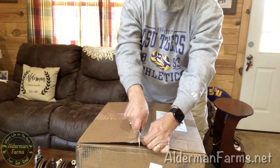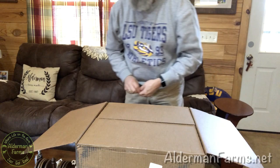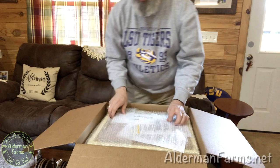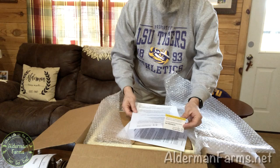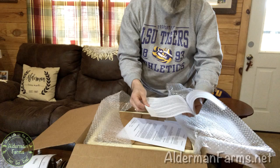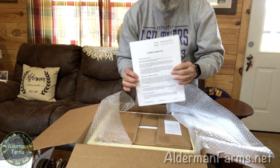It came via UPS, and as you might imagine, shipping was substantial. The box with the swarm trap and foundation weighed 29 pounds. The second box with the hive itself weighs 99 pounds according to UPS. Inside there's a packing slip and a sheet of explanations — frequently asked questions about what to do, how to hang the swarm trap, and how often to check it.